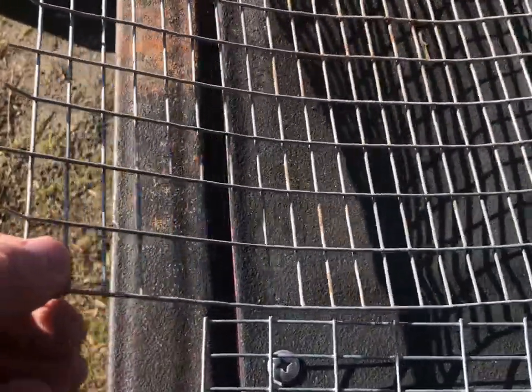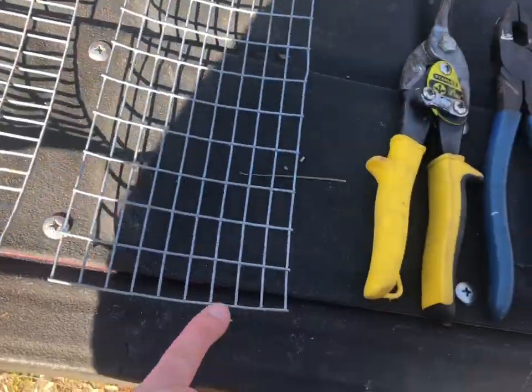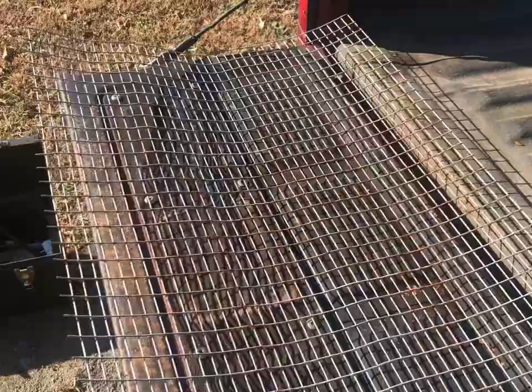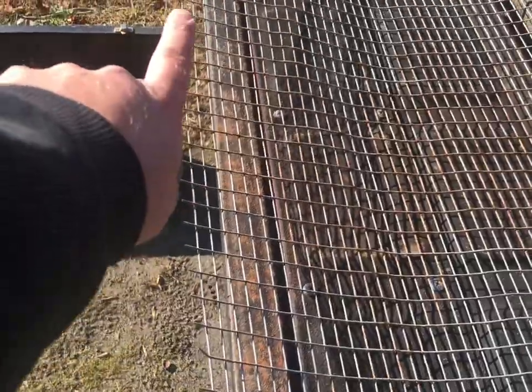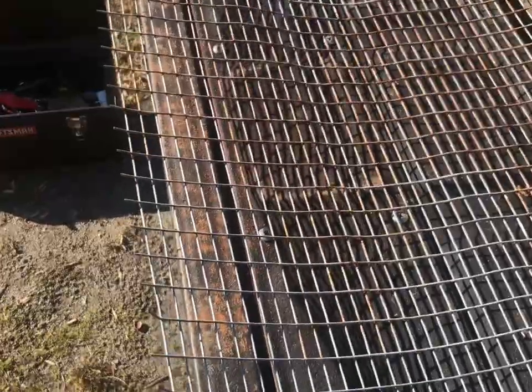The trap is actually ten segments wide — I previously said nine. The door itself is going to be nine segments wide to fit inside and flap freely. I got some old stuff here; it's a little rusty, but it's what I had lying around just to do a demonstration. You can see how I leave the tang down one side, and that's going to be the side we roll over in place of hog rings to hold the trap solid.